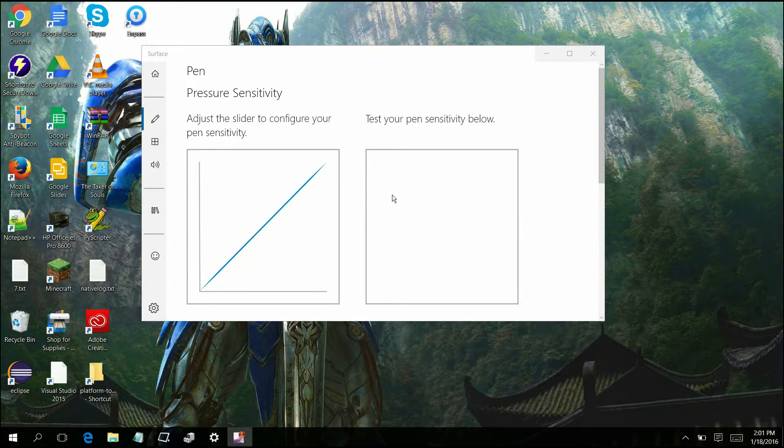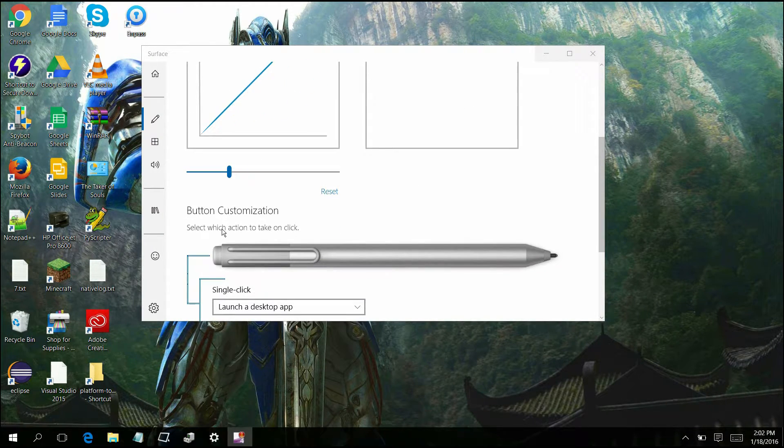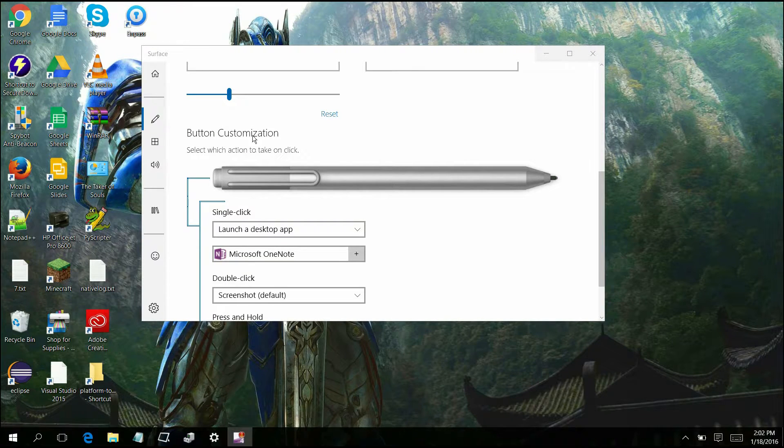Hey guys, it's Piervenom here and I'm here to show you guys how to fix the Surface Pro 4 pen with the Surface Pro 3. In the most recent update with the Surface app, one of the big things is that with your pressure sensitivity and things like that, for the SP4 pen, all you would get is this and you would not get the button configurator. This was only shown for the Surface Pro 4. Now Microsoft hasn't addressed anything yet, but I am going to be sending this to the Microsoft Surface team, so hopefully they'll be able to fix this issue.